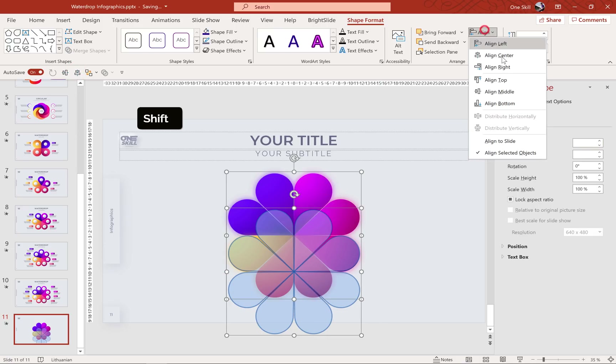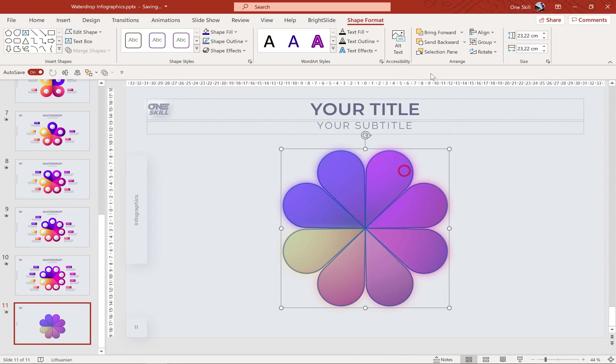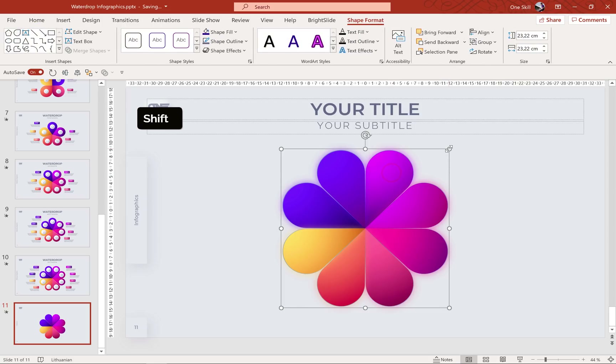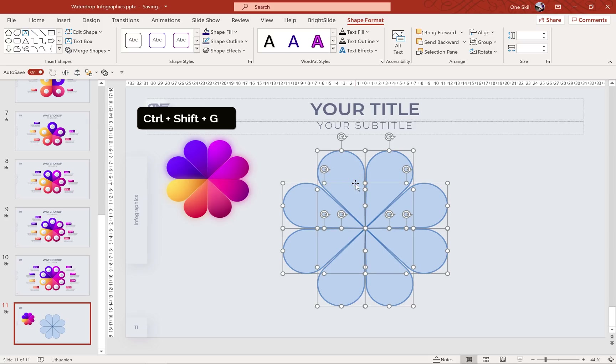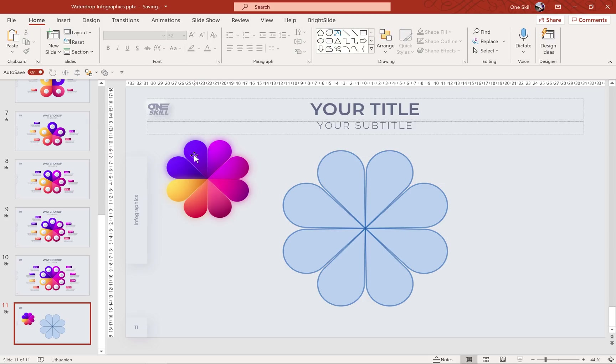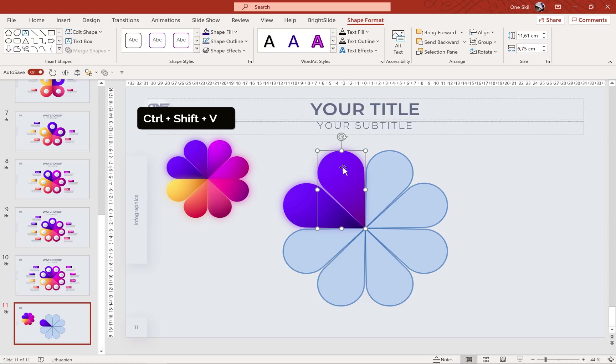Once we insert the height the width will be the same. Let's center these guys, send the transparent one to back, and move the original one to the side. Now let's ungroup both. To save some time I'll just copy the style from my previous infographic and paste it to this one — I'll meet you in a second.